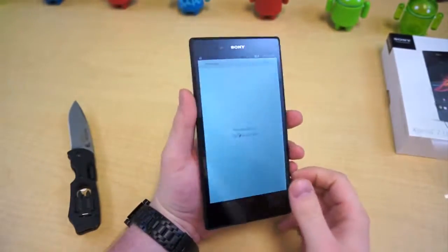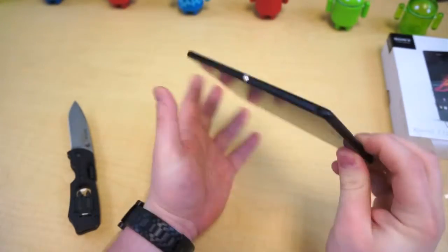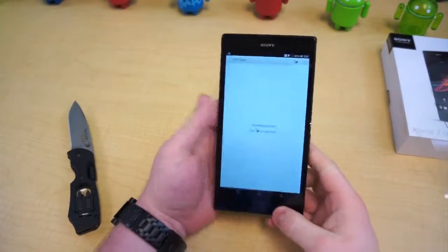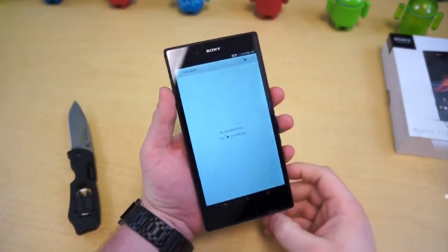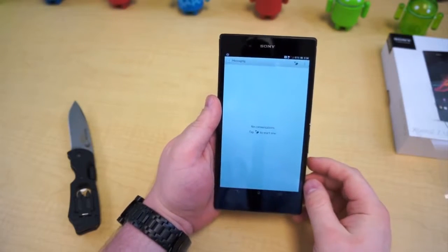So this has been an unboxing of the Sony Xperia Z Ultra. Stay tuned for more videos and content over the next week, including comparisons, a full review, and who knows what else. I'm Taylor Martin, this is Pocketnow, and I'll see you later.